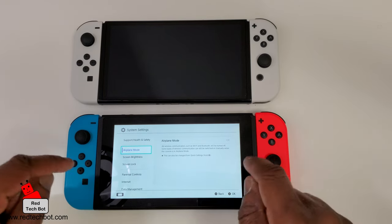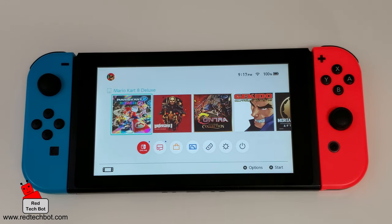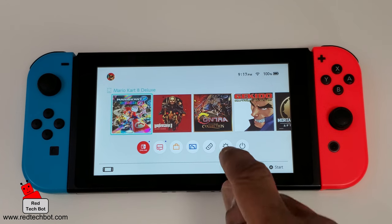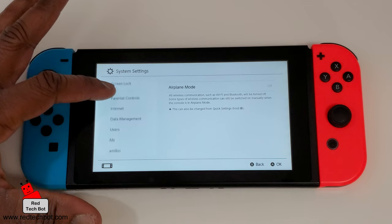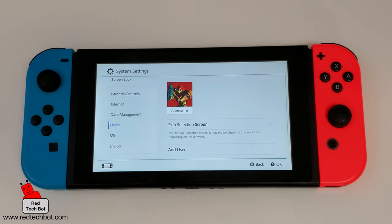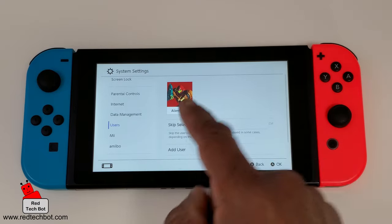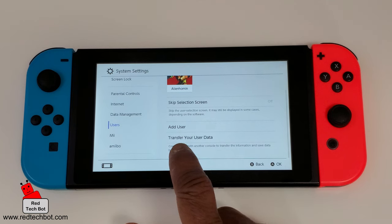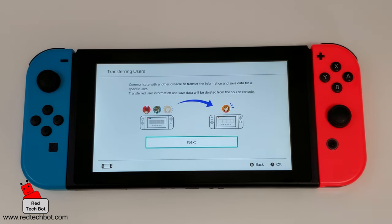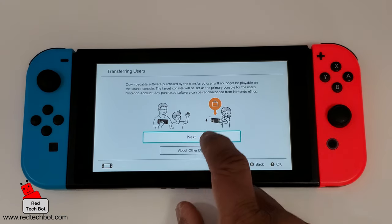What we're going to do first is focus on setting up the old Switch for data transfer. From the home screen we're going to go into System Settings, then scroll down to Users, and you can see I have one profile here. We're going to click on Transfer User Data, click Next, click Next.